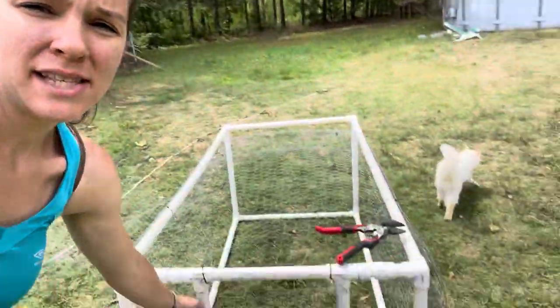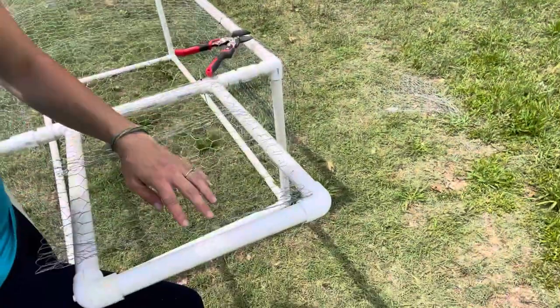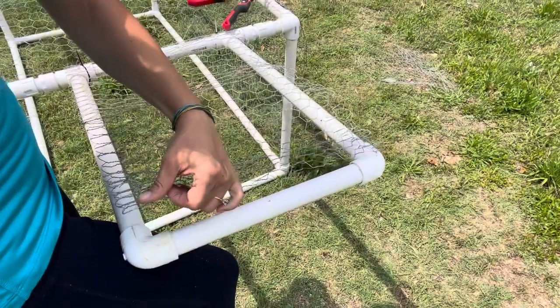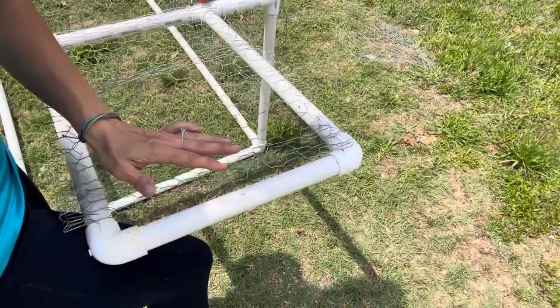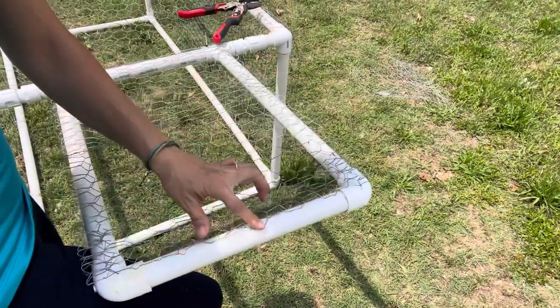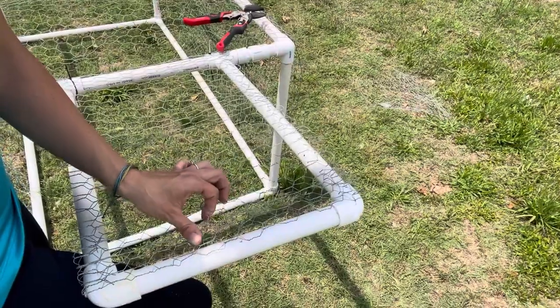Be very careful when working with chicken wire — it is sharp and can cut you. I recommend using work gloves. I've had chicken wire bounce back and cut my forehead before. You will also need wire snips for the chicken wire. As I piece this together, I am folding over the cut edges so they won't be sharp, and then it will all be zip-tied down.